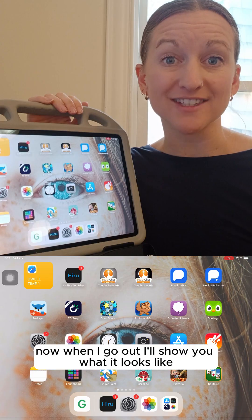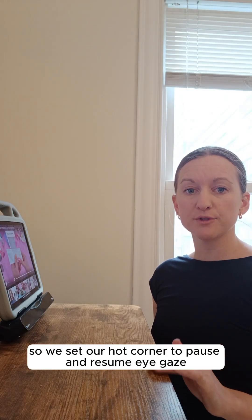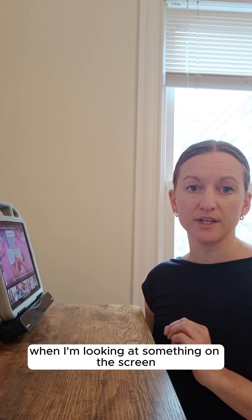Now when I go out, I'll show you what it looks like. So we set our hot corner to pause and resume eye gaze. This is going to give us the ability to pause the click action when I'm looking at something on the screen.